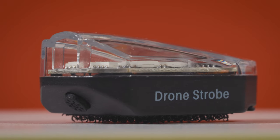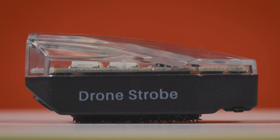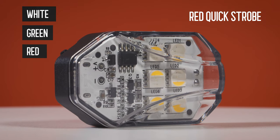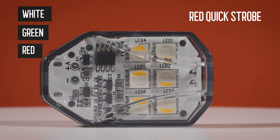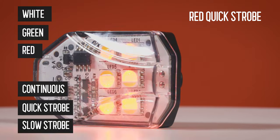That is where the Ulanzi drone strobe light comes in. This was engineered to be visible up to three statute miles away on a clear day, and it has three different modes and three different colors for each mode. The colors are white, green, and red, and each of the three colors has three different modes: continuous, quick strobe, and slow strobe.